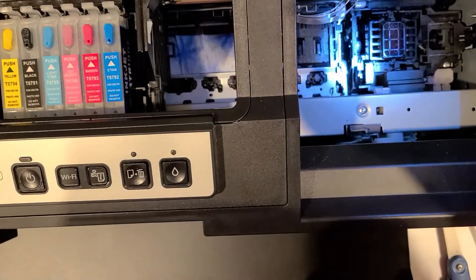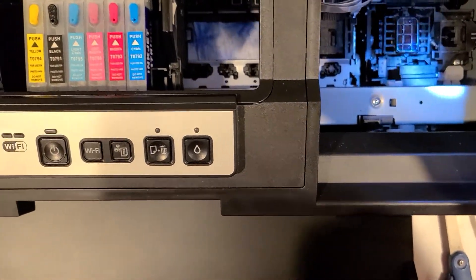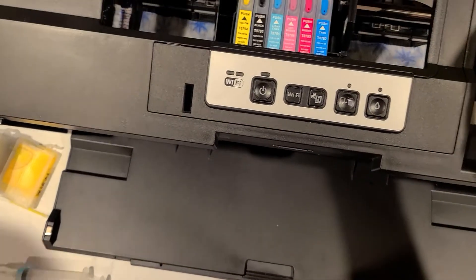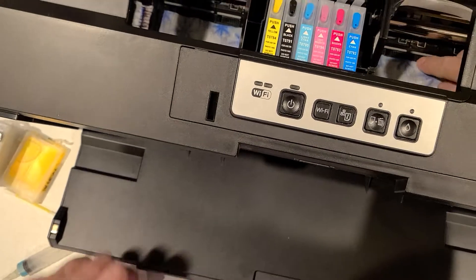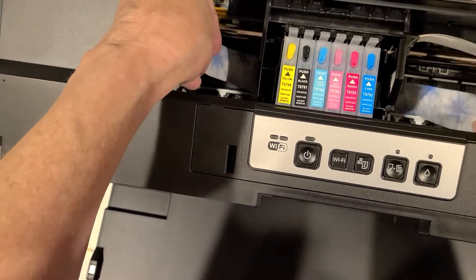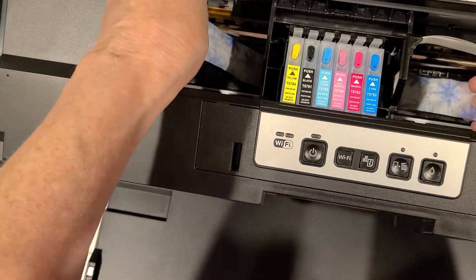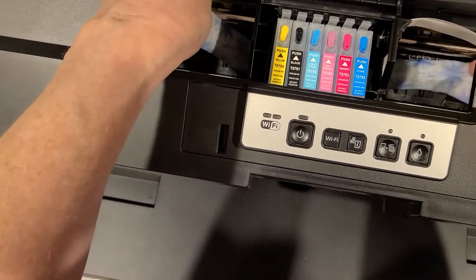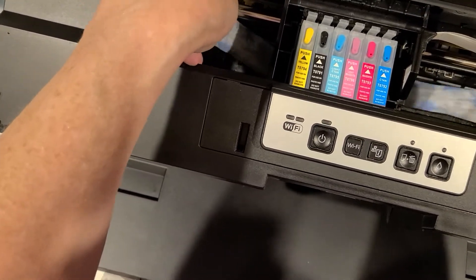Then I look down in here for any ink that needs to be cleaned up. Since I'd already cleaned it, it looks pretty good. Now here on the printhead, I'm going to take my cloth and gently wipe back and forth to clean the printhead off from any dried ink that's sitting there.